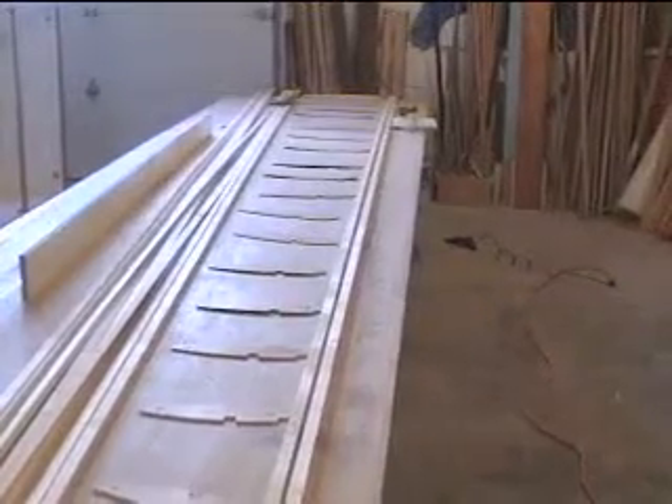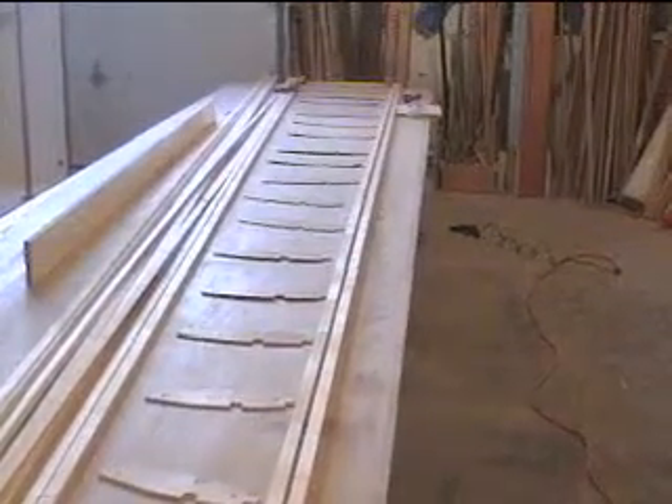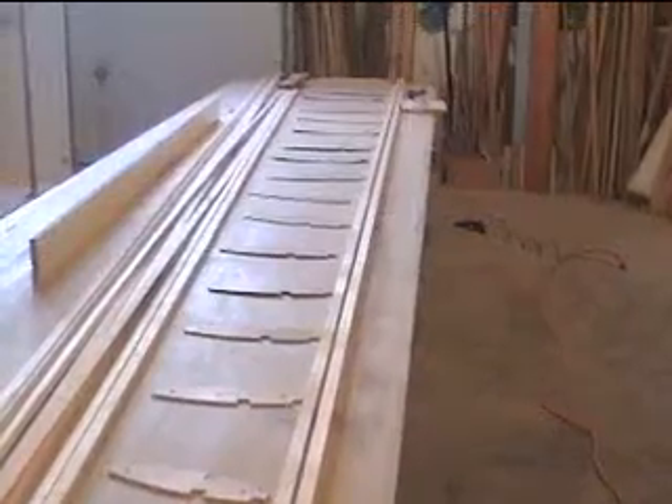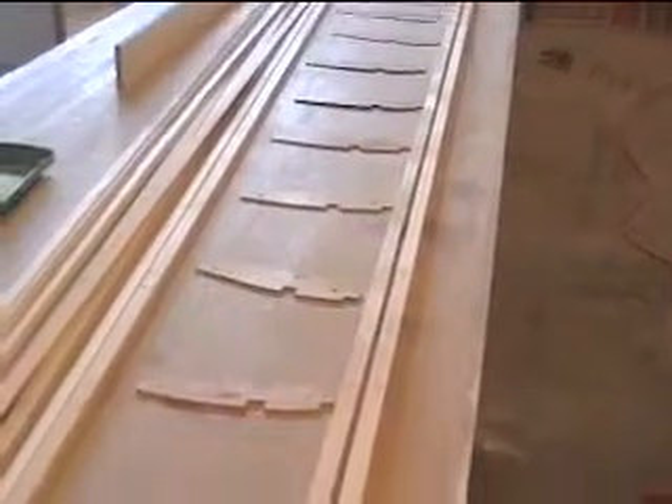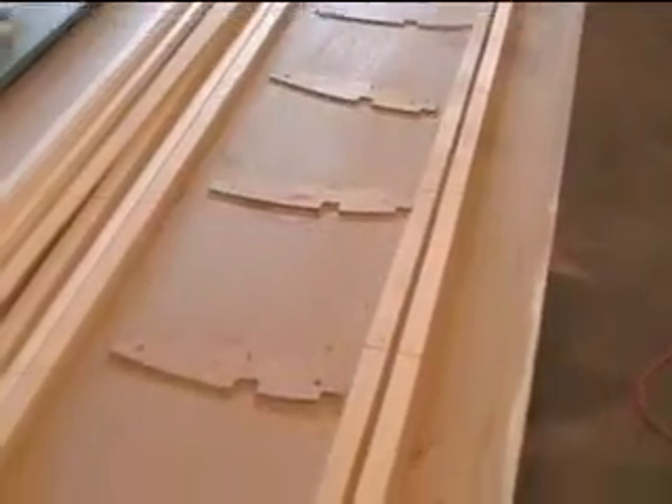I've laid everything out to make sure everything looks in order. The first thing I need to do is take each rib and chisel the rounded notches square. That's how they come out when you cut them with a router — they have a little radius there — so I get rid of that first, and then I can start gluing them into place.